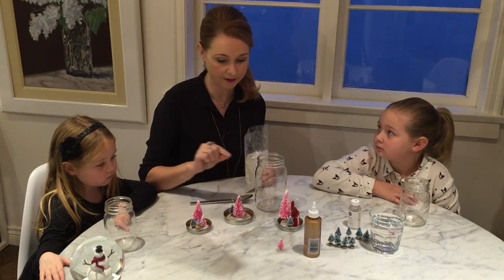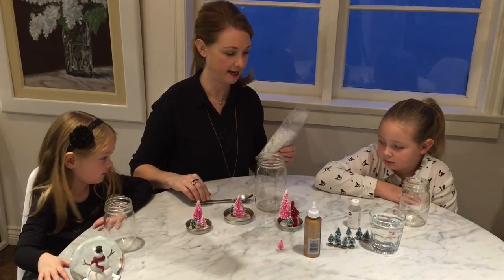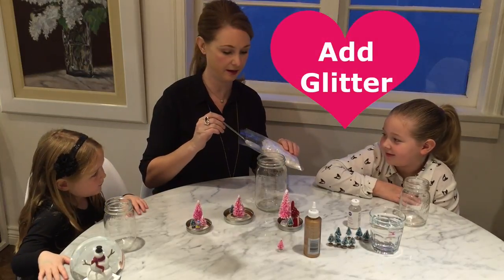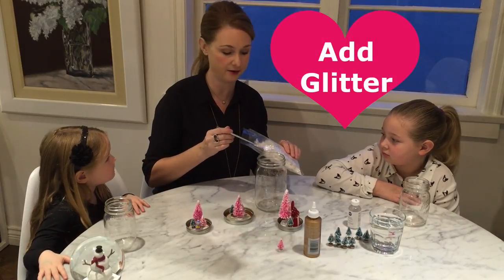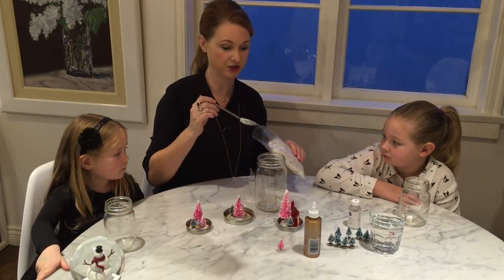So while our little figures and trees are drying from the glue, we're going to take about a tablespoon of glitter — which you can get at your local craft store — and put that into each jar.